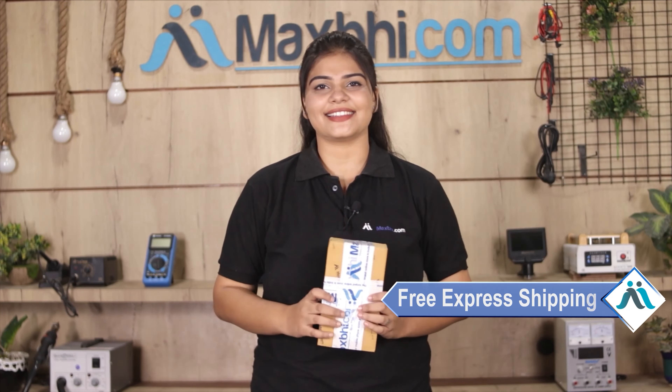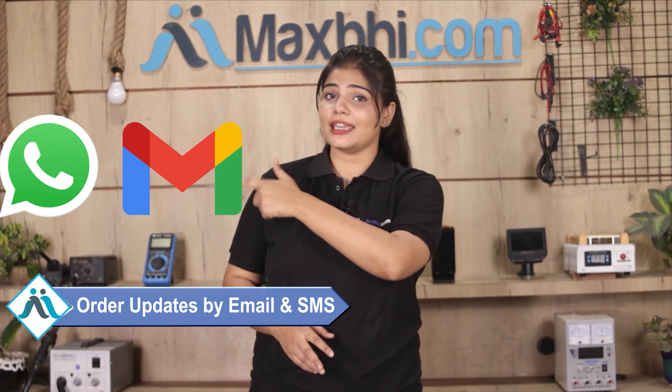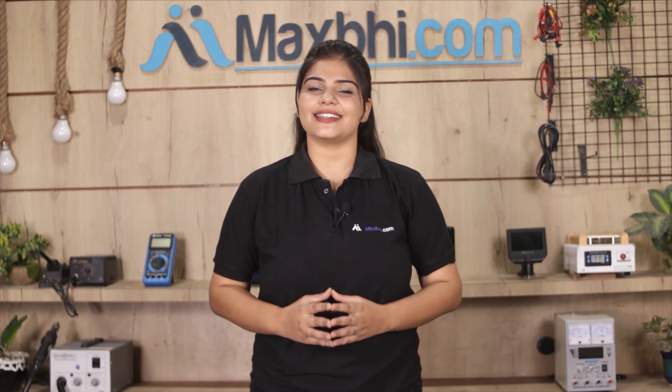Once your payment is done and your order is processed, it will be safely packed and dispatched within one or two days. Shipping is free, so you just have to pay for the product and nothing else. You will receive all order updates and tracking details to your email and phone.